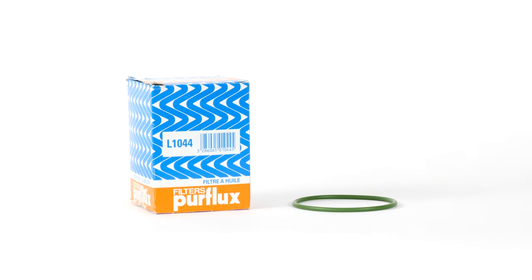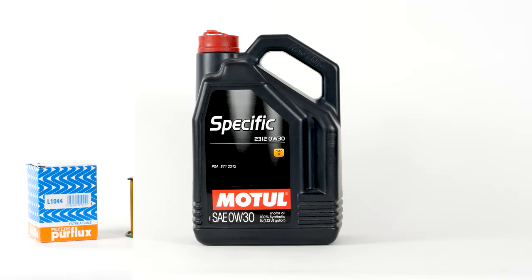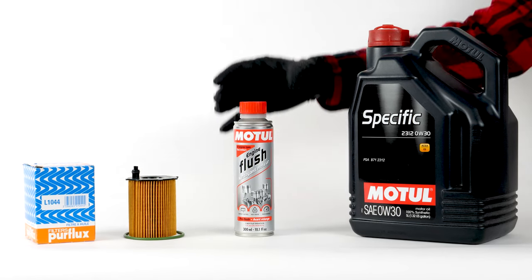In order to change the oil, you will have to purchase an oil filter, a pre-oil change cleaner and an oil collector. You can find the recommended parts and products in the video description, as well as a link to find out the type of oil and the amount needed.